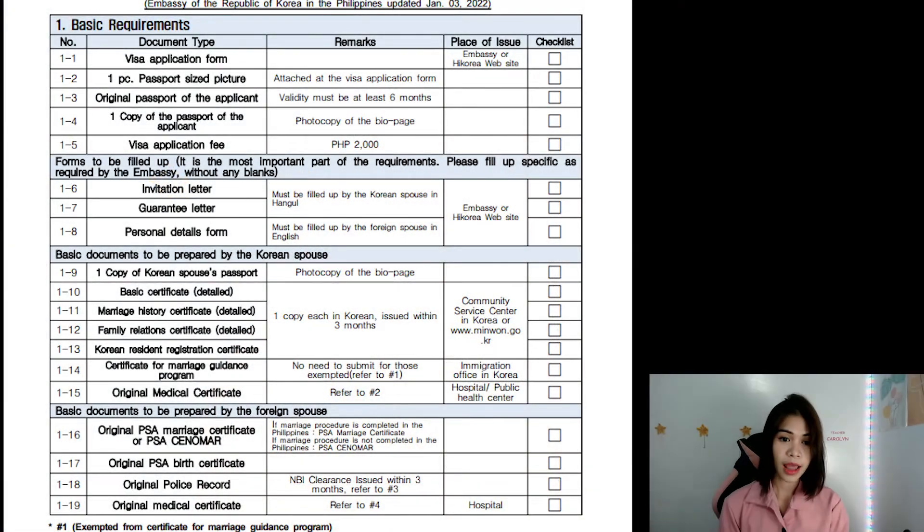Welcome to the channel OhCarol! For today's video, let's talk about the process and how to get your F-6-1 visa or the Korean spouse visa. If you're interested to know more, please keep on watching. I will be talking about the requirements with the details from my own experience, shown at the bottom corner, because the documents are more important for you to see than my face. Let's begin.